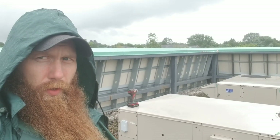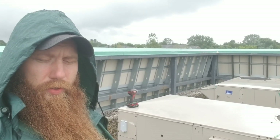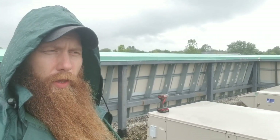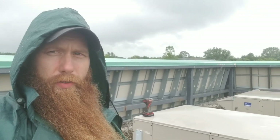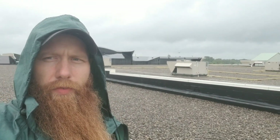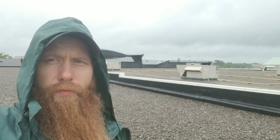Hey guys, it's me again, the curious HVAC guy. You may notice I look a little bit different today, kind of like the guy on the fish stick box. It's raining out here, so that's why. I had a unique problem today that I don't see very often, so I figured I'd try to make a video and show some of the new guys a little bit of something.